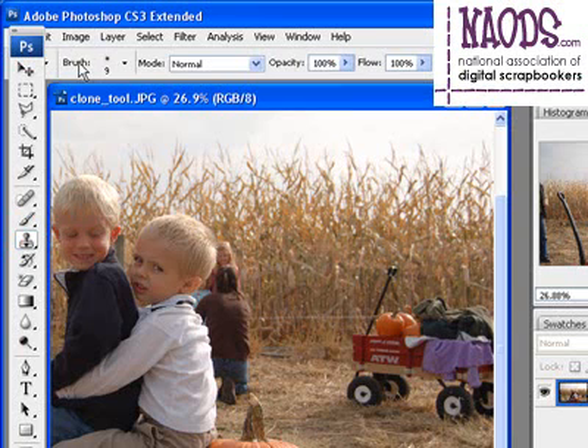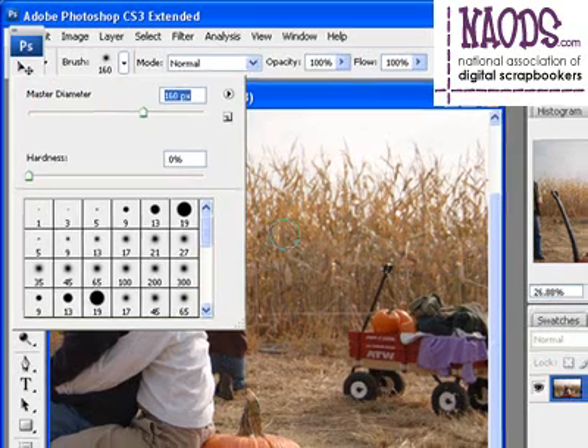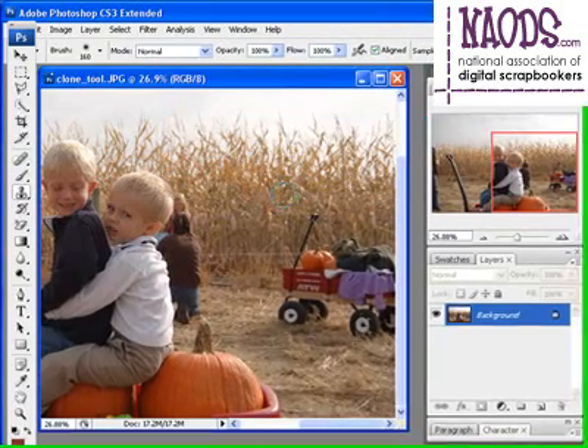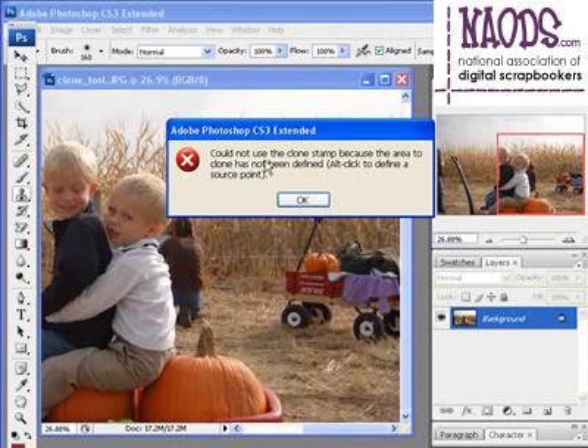I come out to my brushes palette at the top and I'm going to get a fairly big brush. I click on the arrow that points down and move the master diameter over to about 150. When I come out and click once, it will tell me that I have to give an alt click — or on the Macintosh, the option key. You might get a message: 'Could not use the clone stamp because the area to clone has not been defined. Alt click to define a source point.'